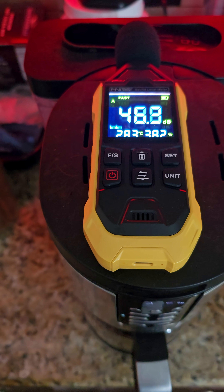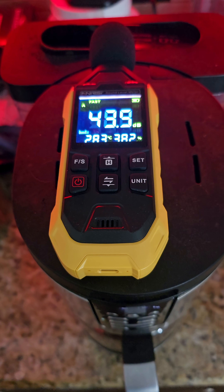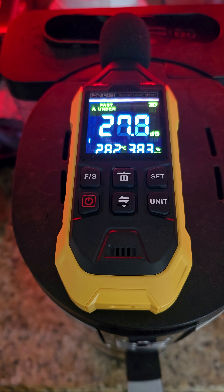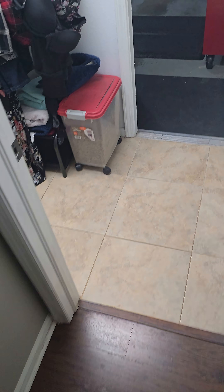Here's a decibel meter. Talking puts us around mid-40s to low-50s, and if we're completely silent, about 28. The fans kick on at about 6,000 watts of solar coming in, and I've got about 6,000 right now.